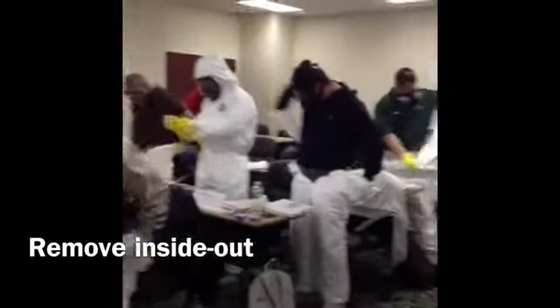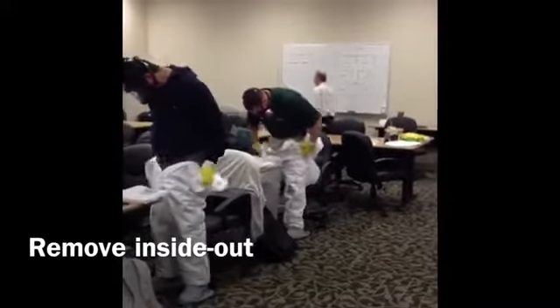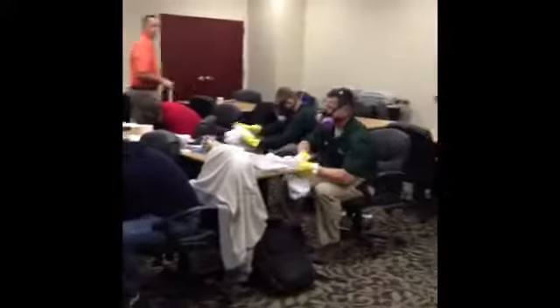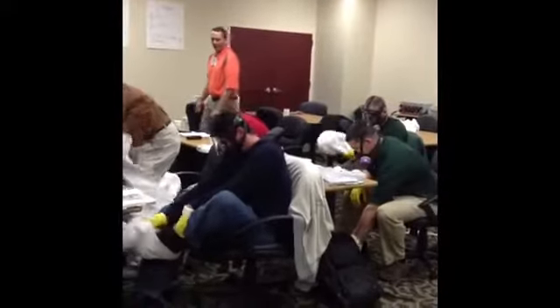At this point, Arthur, you're going to be seated. You get it down past your knees, continue to roll it inside out. By the time you get it off of your feet, it should be in a ball where you can dispose of it. Once you get your suit off, it will be disposed of.